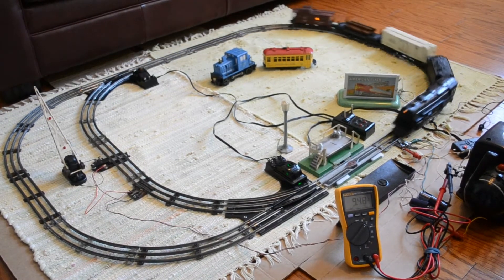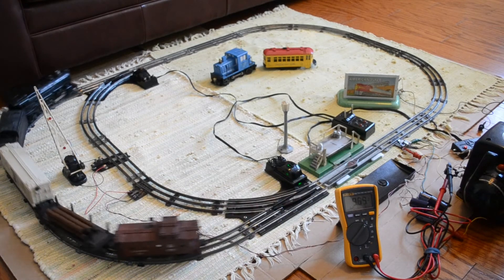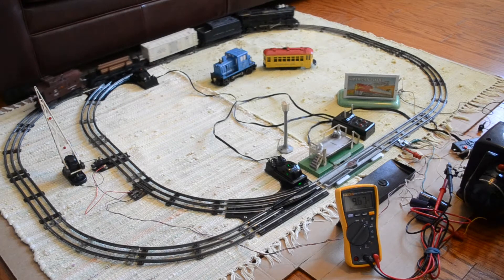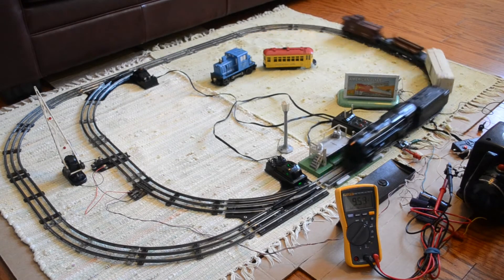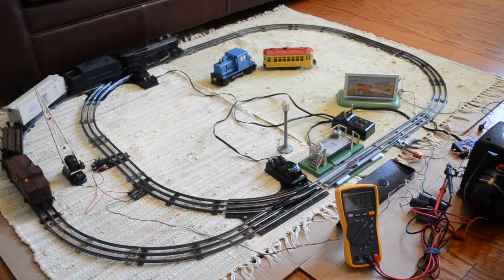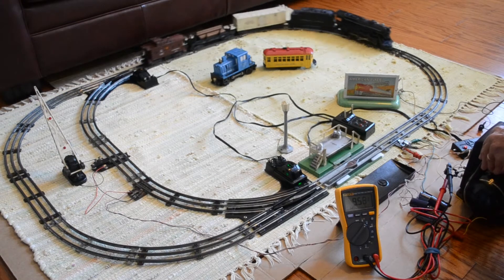In this video we are going to take a look at running round-wheel trains on DC power. Since I don't have a power supply capable of running these trains, I put a bridge rectifier and filter capacitor arrangement on my ZW transformer. As you can see, I have my 2025 locomotive running.